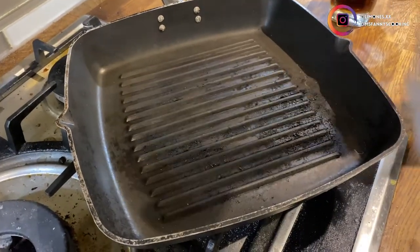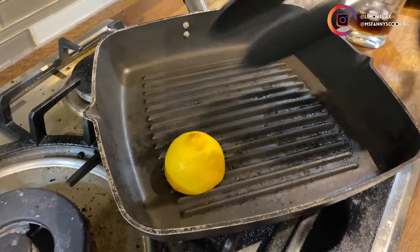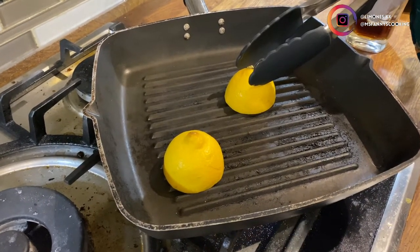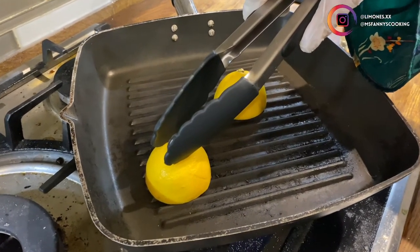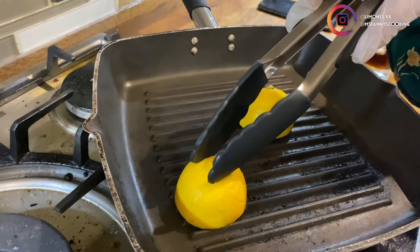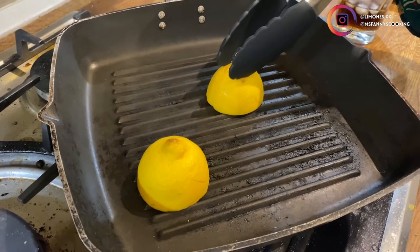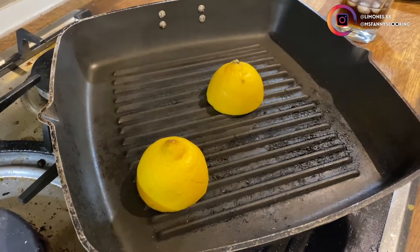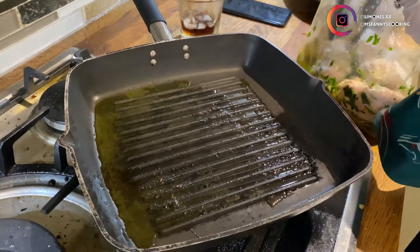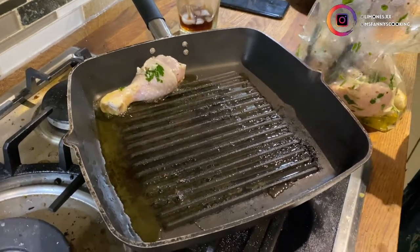Meanwhile, I'm going to put some lemons on my grill — you don't have to do this, it's just because it looks prettier when I'm taking pictures. Make sure your grill is hot. I've added just a drizzle of olive oil to the grill and now it's time to put my chicken in. Make sure it's on low heat, otherwise it's going to go crazy.